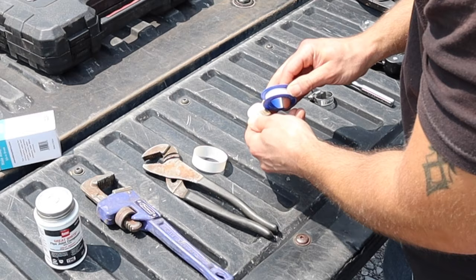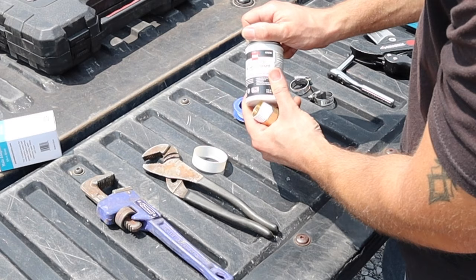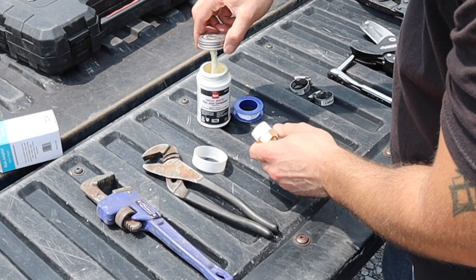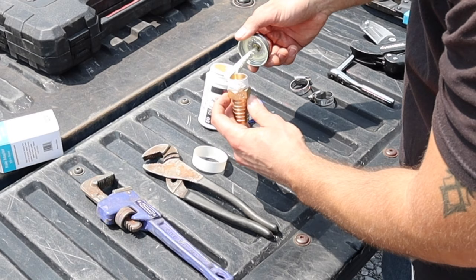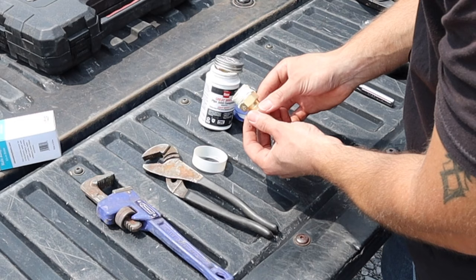Now use pipe dope — in this case it's Great White by Oatey. Just take a little gob and put it around the threads here. Some people use either one or the other, but I like to use both — why not? You can never have enough protection. Go ahead and twist that on.